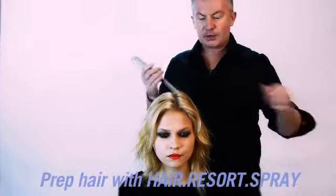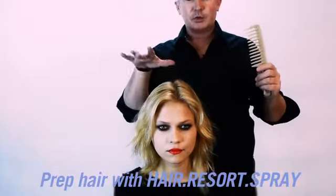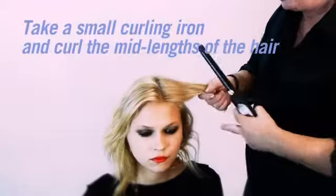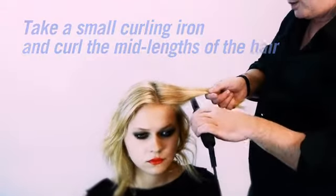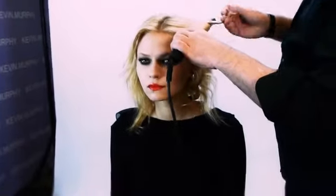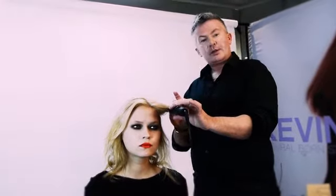We've prepped the hair with Hair Resort spray and I'm going to tong the mid-lengths of the hair. You want to use your curling iron in a horizontal fashion, so you want to go straight in. Drop that down from the roots and ribbon the hair around the curling iron at least two and a half times to make a curl.